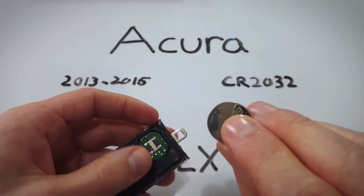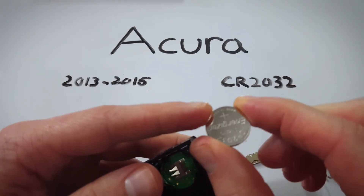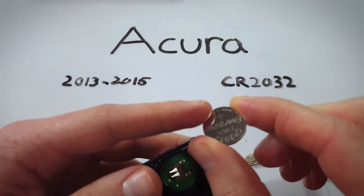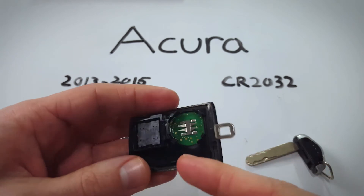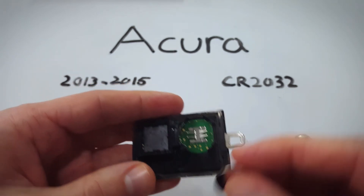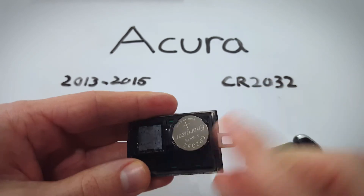Take a new CR2032 battery. Make sure that the face with the positive side — with the text — goes up like so. You want to slide it down into the little piece of metal in the bottom like this. Slide it in and then push down on the other side.